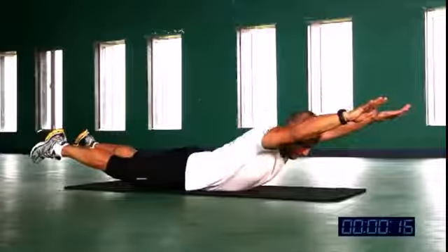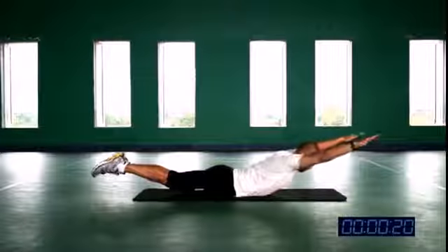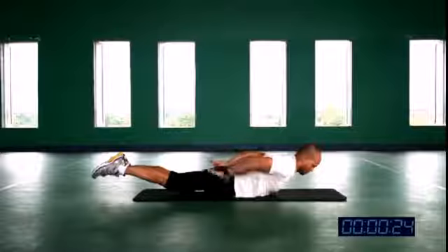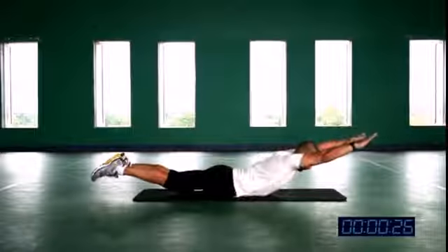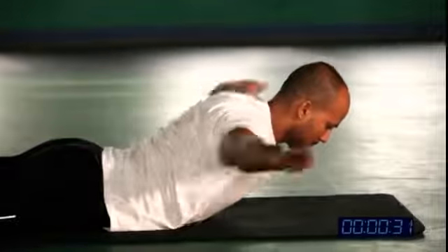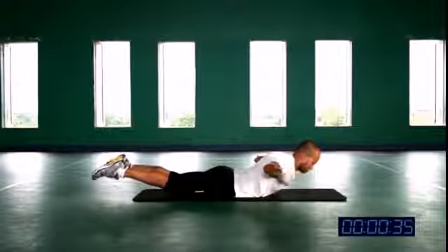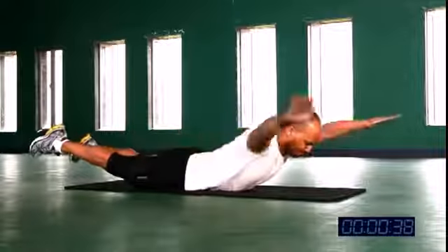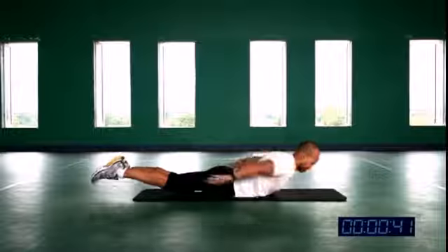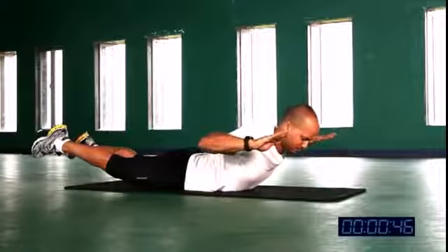Breathing — inhale and exhale. Do not rush. Feel your backbones when you're making the I and W shapes. Feel it here — squeeze your backbones — and O. Breathe, inhale, exhale. Take your time. It's a one-minute drill — do not rush, do not try to finish it fast.